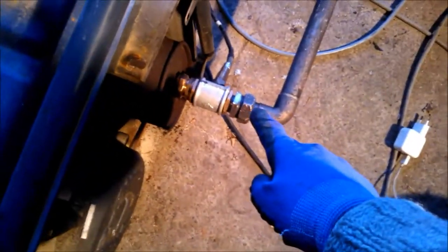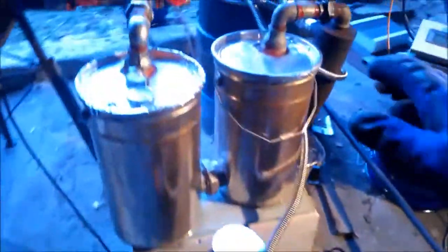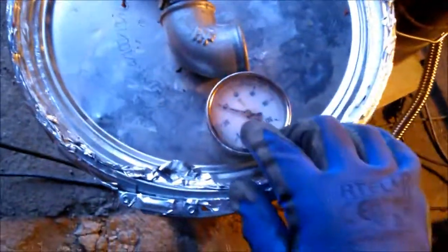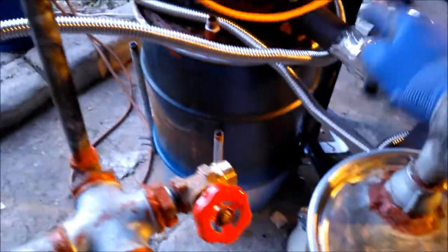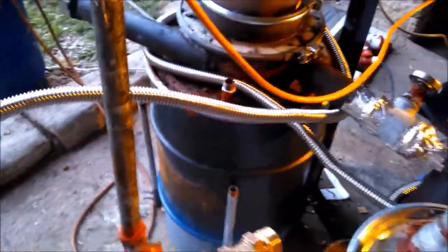You can see the lambda down here, and this is our filter and cooler. The cooler is something like 40 degrees. Now we preheat the gas by turning it around the gasifier.